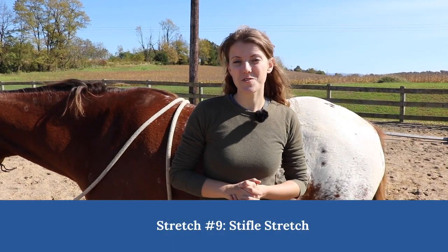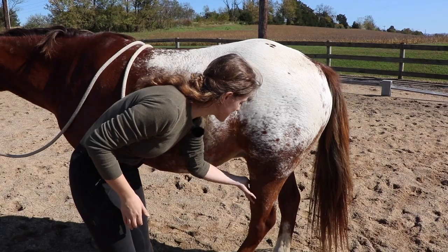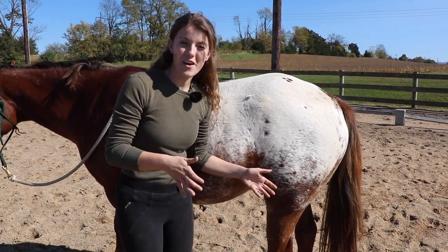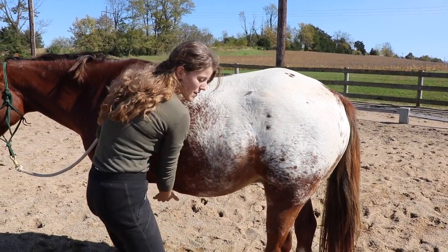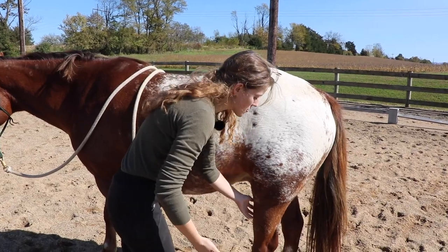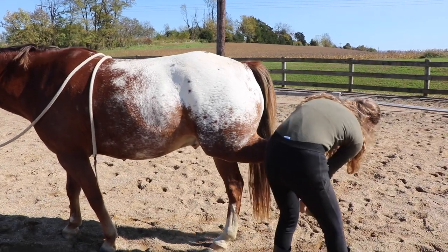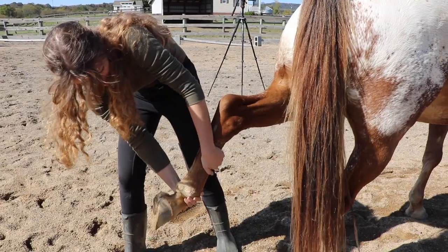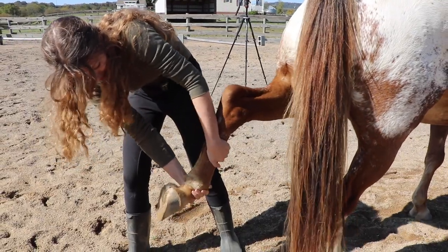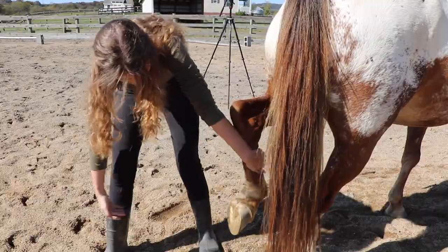Our next stretch is called the stifle stretch, which is also going to work with the horse's back legs. Your horse's stifle is right here on the horse's leg. Similar to how a farrier works on the horse, we're going to take the leg and pull it backwards. This is going to stretch the horse all through their abdominal muscles and through their stifle. I'll just bring it back as far as he'll let me and hold it for a few seconds. If he's fighting me, I'll move back to a place he's comfortable.